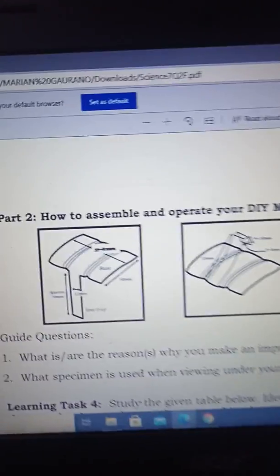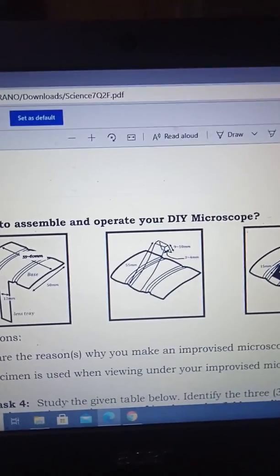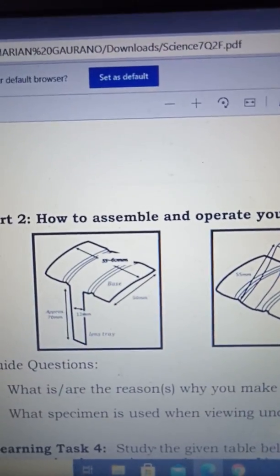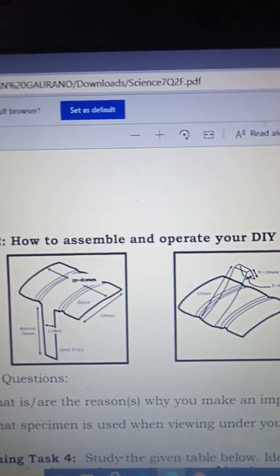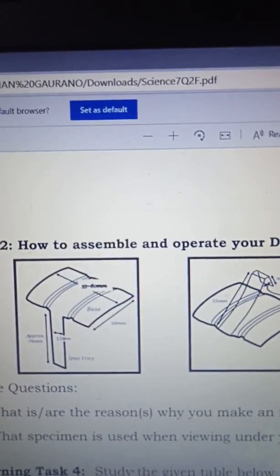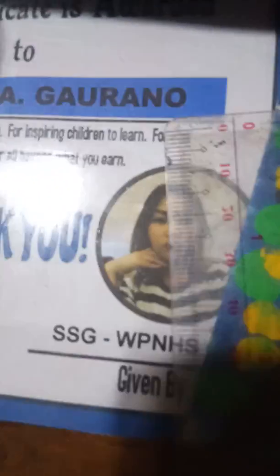Let's have Part 2: How to assemble and operate the DIY microscope. We have certain measurements, so using the ruler, let's measure. We all know that millimeters are used here — the small lines on your ruler. Each line is equivalent to 1 millimeter.